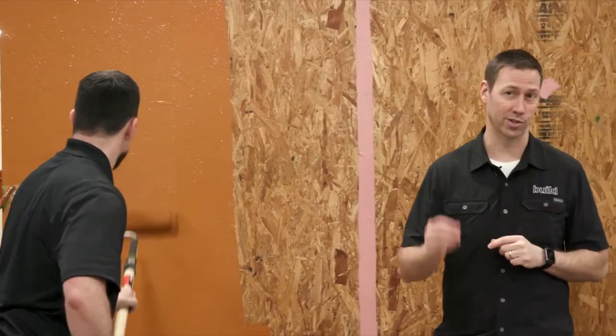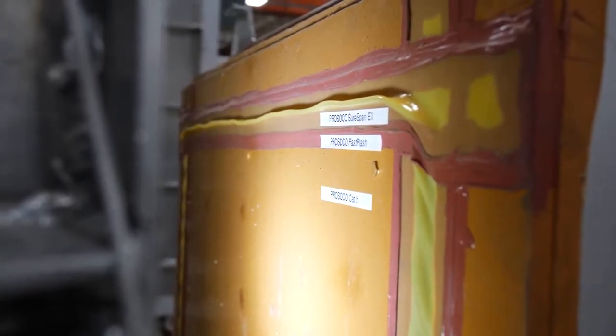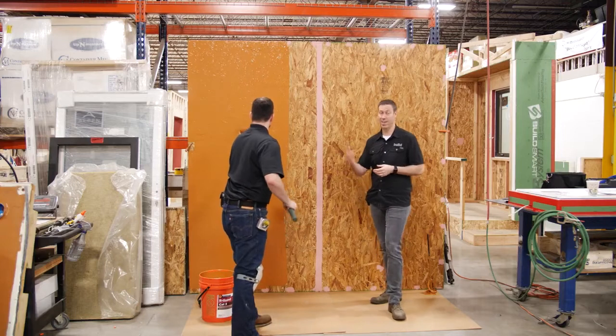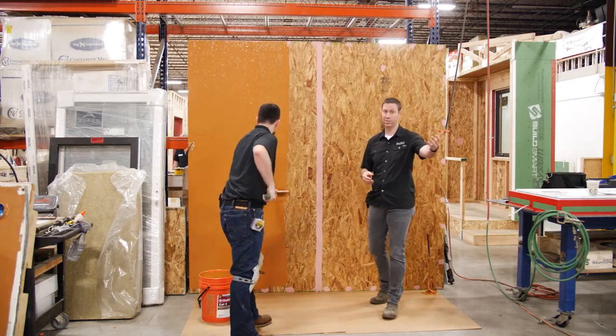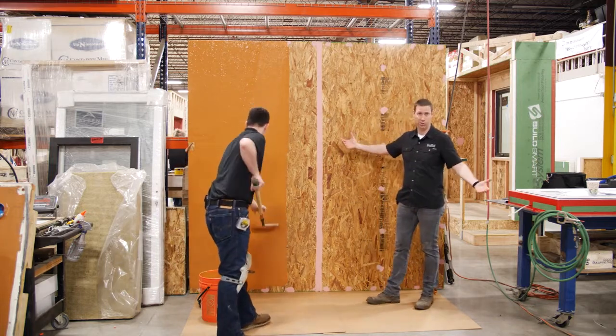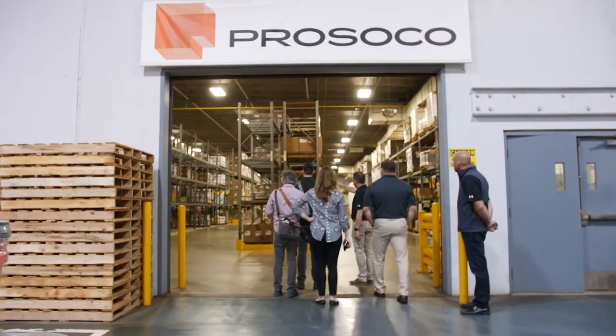I've really enjoyed my trip out to Kansas to see the ProSco labs and their facilities. This is an 82-year-old family-owned company — they're on the fourth generation. I love that these guys are actually testing their products. What we saw today was that by using their family of products, for instance this Cat5 — named because it can handle a category 5 storm as we showed in testing — we can take a very moisture-sensitive material like OSB that we use all over America and use their waterproofing products to get a very watertight, very airtight, very energy-efficient assembly.